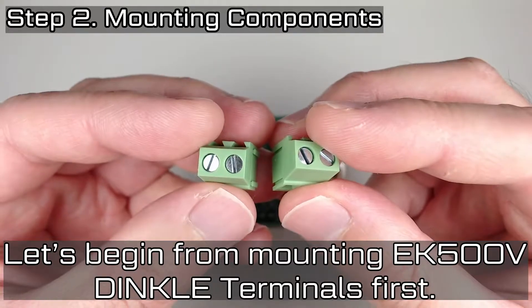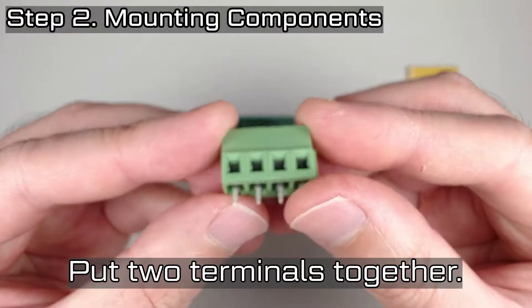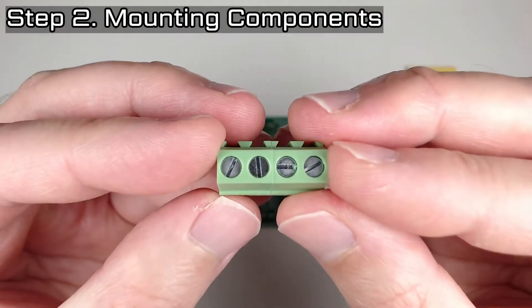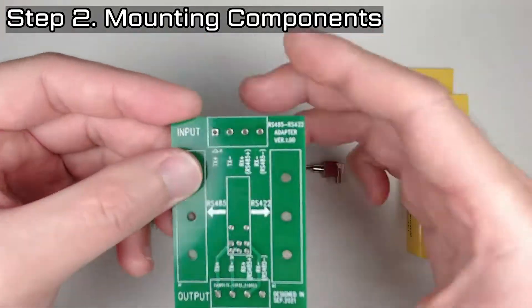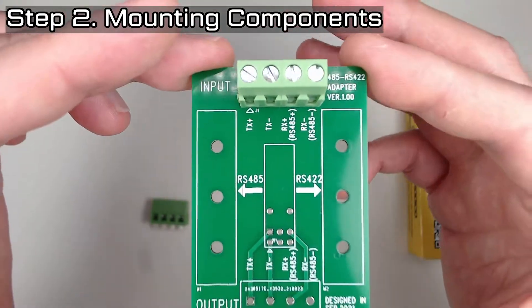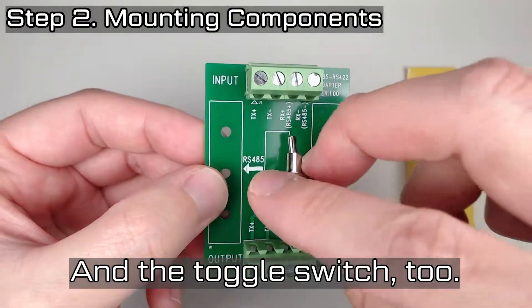Let's begin by mounting the EK-500V Dinkle Terminals first. Put two terminals together. Now put it through the hole. And the toggle switch too.